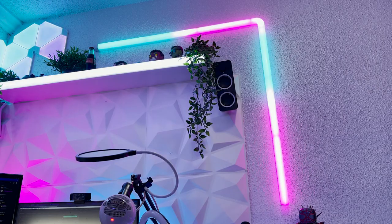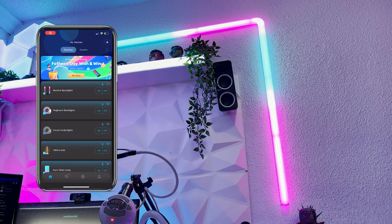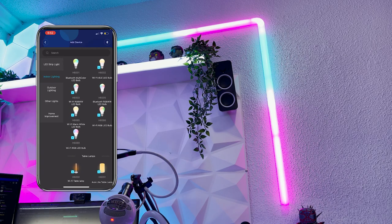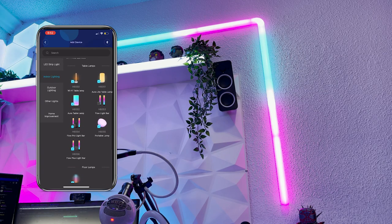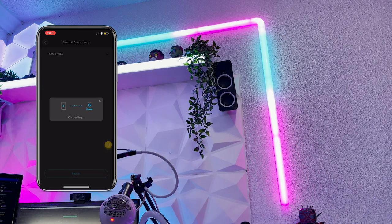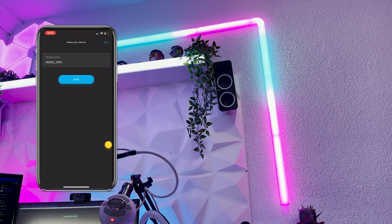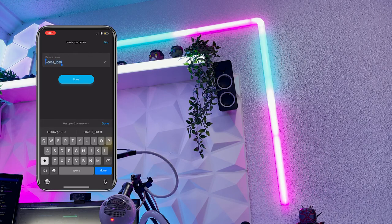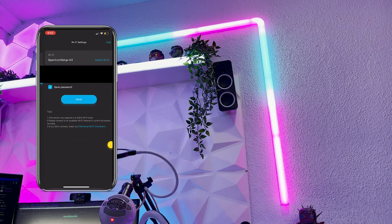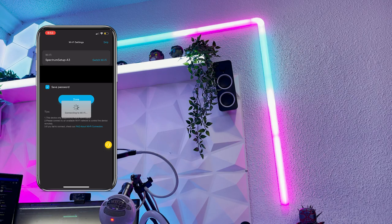Now let's set them up in the app. Once you have the Govee app open, click the plus button on the top right corner, then look for the indoor lighting tab and scroll down until you see the glide light — it should be under the wall lights category. Once you find it, click on the lights and they'll start connecting. You'll need to name the lights and enter your Wi-Fi info. Once connected, you're able to access and control all the effects.